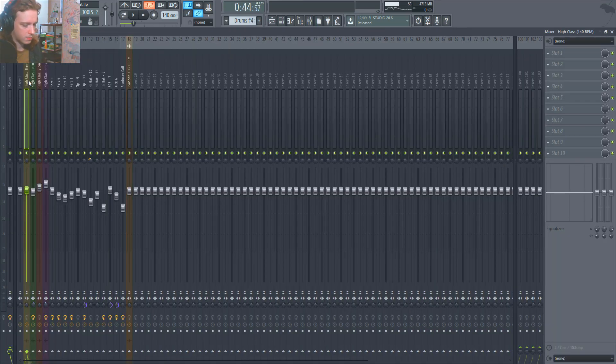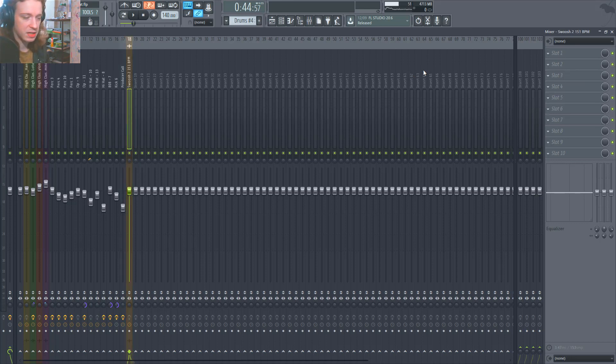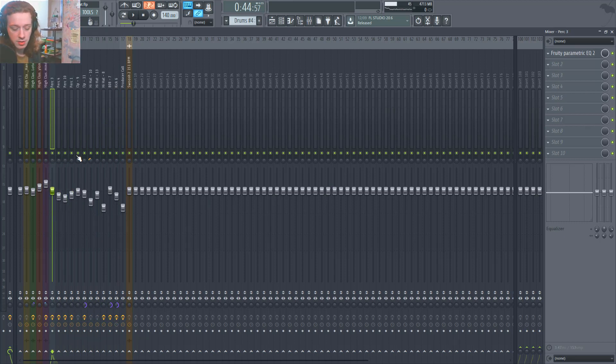If we look into my mixer, I don't really do a whole lot. I did add a tuner just to check the key of some stuff, did a little EQing here and there — mostly nothing. Most of what I'm doing is leveling. Since my team and I make our sample kits and drum kits, we already do a lot of the EQing and processing, so by the time I pull it into my DAW there's not really a whole lot I need to do. The key is just mixing all the elements correctly.